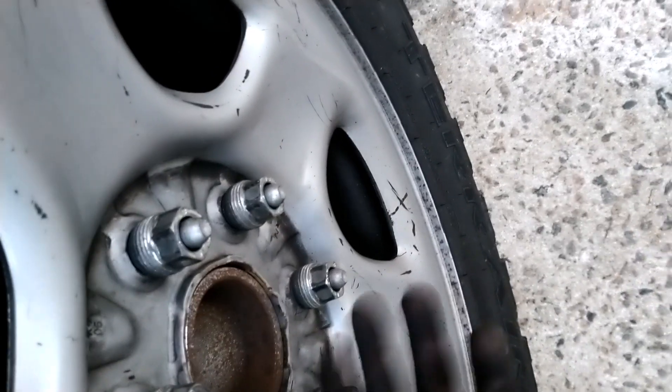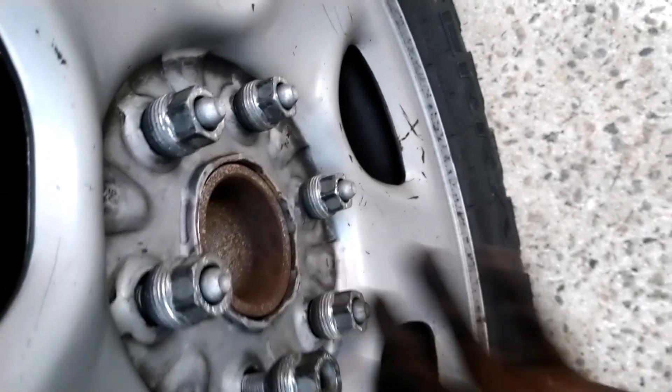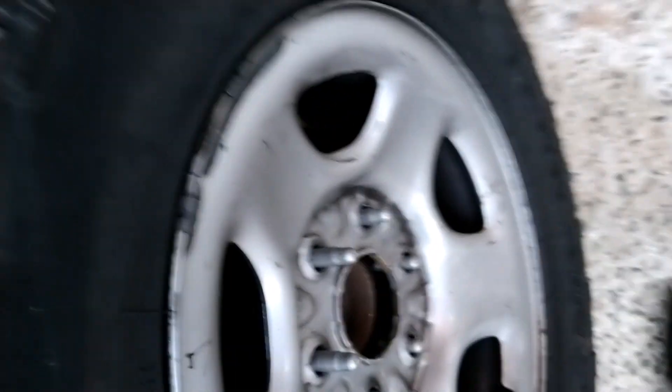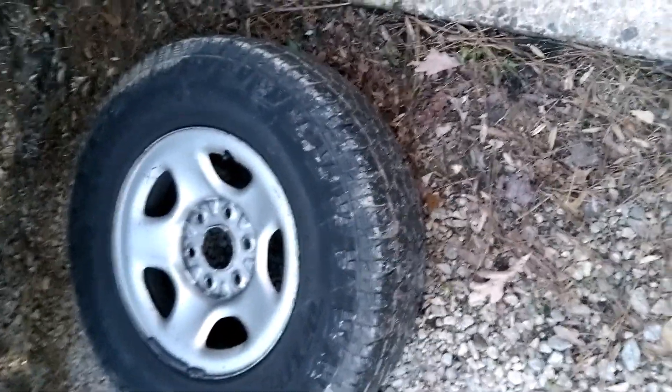Just pull these lug nuts off quickly. Now all the lug nuts are off, so the tire just comes loose — just pull the tire off like that. Put the tire on the side. Sometimes you can put the tire under the vehicle just in case the vehicle falls, so it lands on the tire. But we have the jack stands here so the car is safe.